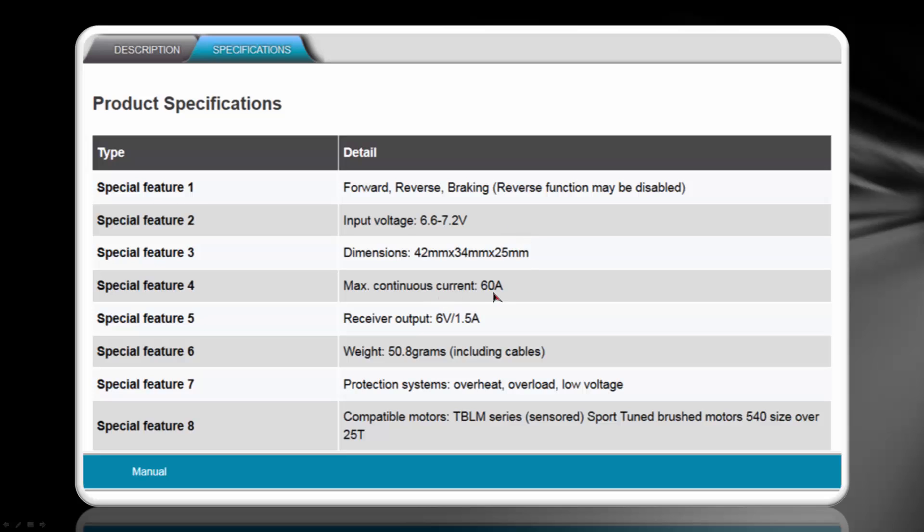Maximum continuous current is 60 amps and its weight is 50.8 grams. It has overheat, overload, and low voltage protection, although it does not work with LiPo batteries. If you're going to be using LiPo batteries, I would highly recommend that you do not use this speed control.